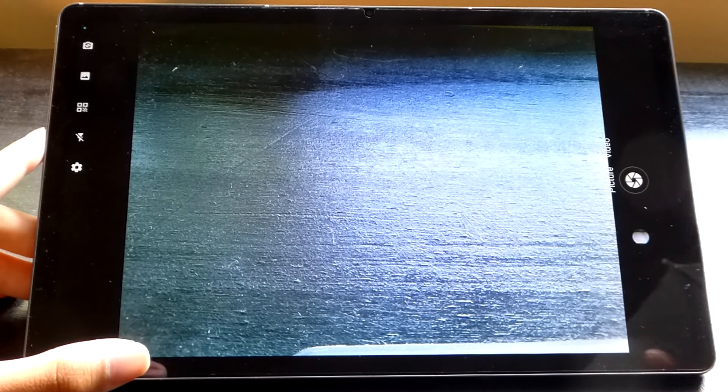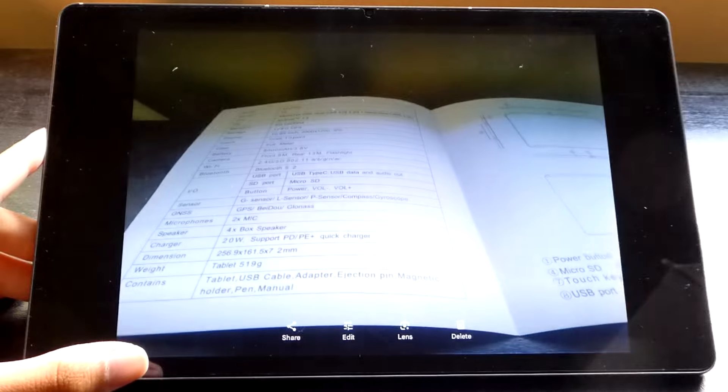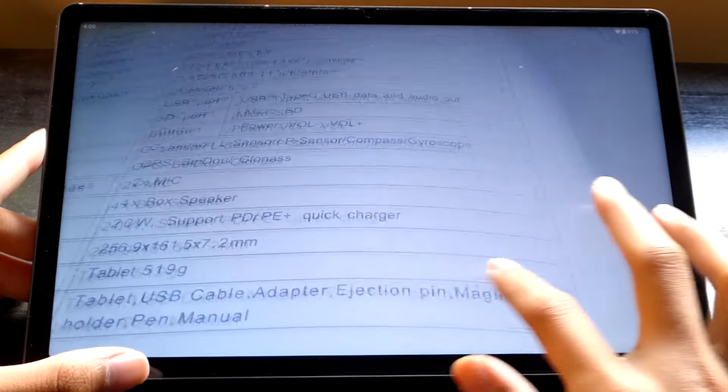Taking a quick look at the camera — it's not really something I expect to be outstanding on tablets compared to phones that we always have in our pockets. So this thing just gets the basics done. You do have a barcode scanner as well as flash controls and recording video up to full HD if you want to. It's good enough for things like scanning documents.